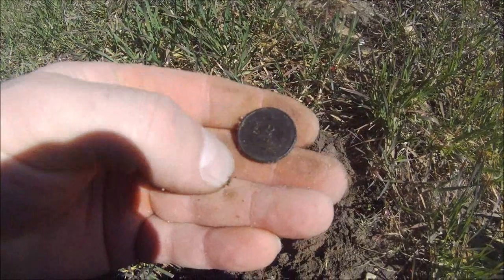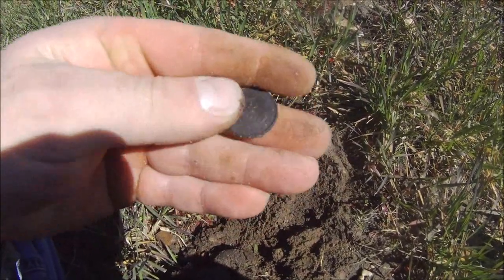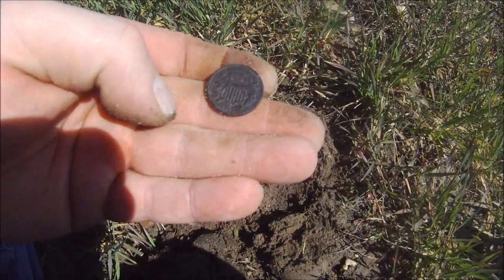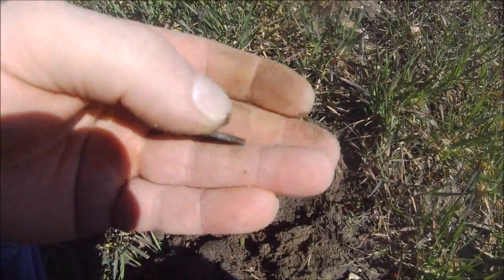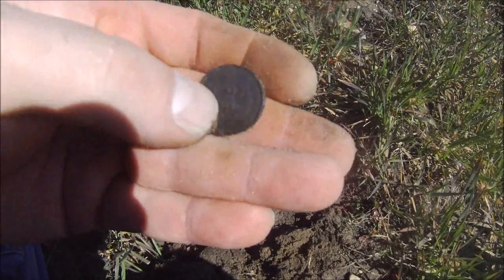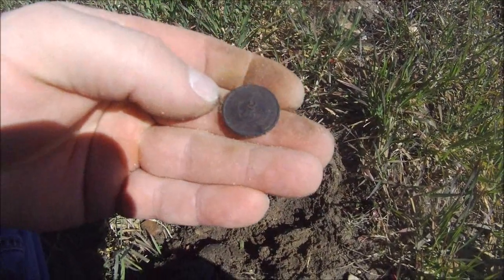Nicest coin out of here so far. Pulled a couple of Indian Heads today too, but this is great — very, very nice piece. Very happy with that 1864. It was only a couple inches in the ground, but you never know on a farm field because it's constantly plowed. Not a nick on it — great coin.